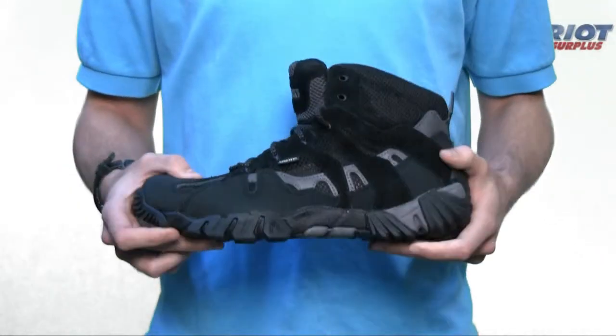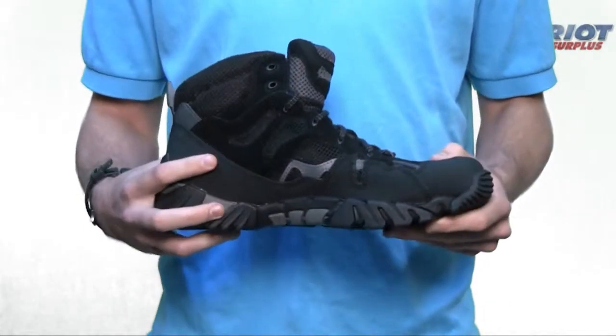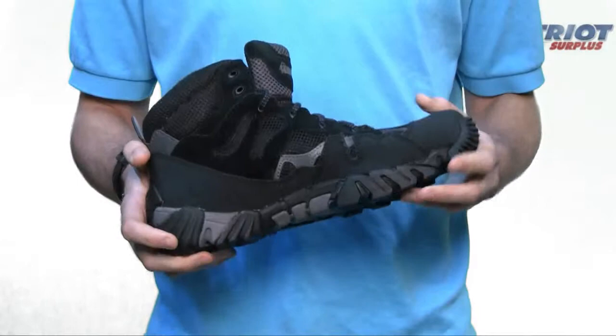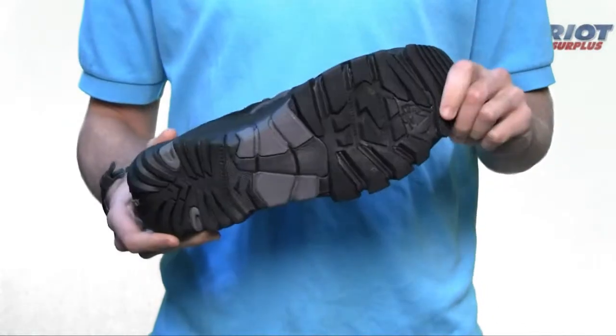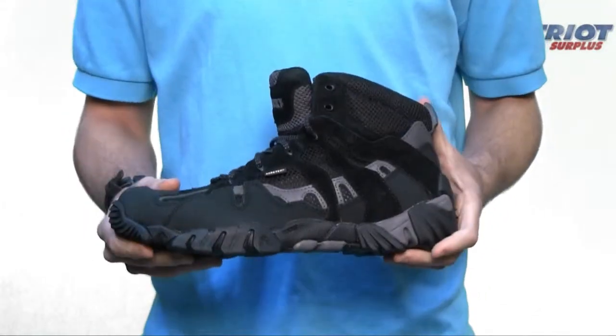Made with waterproof and breathable Gore-Tex fabric, it has an antimicrobial footbed and reflective highlights, so it's great for showing up in the darkness. The EVA rubber outsole provides stability in many environments. It's a great cross between a sneaker and a boot.